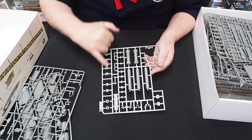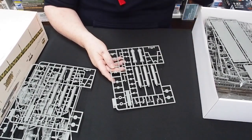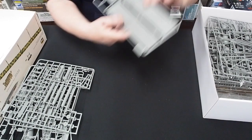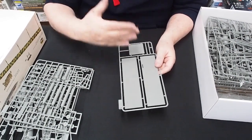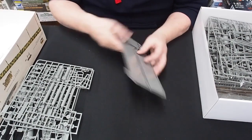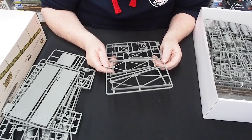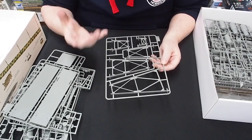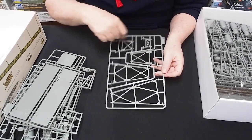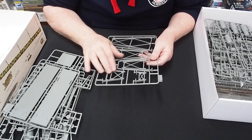They actually give you two sprues because there are a number of parts repeated, so you could build two of these if you wanted. This is part of the lower section of the launch bay, right where the weapon first sits. There's no real sprue flash at all, so it's going to be easy to clean up. These are the stands for each section of the launch rail — just nicely done.